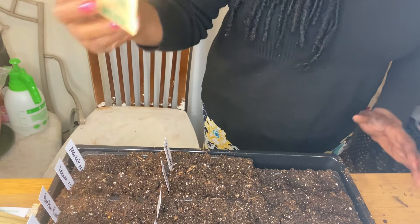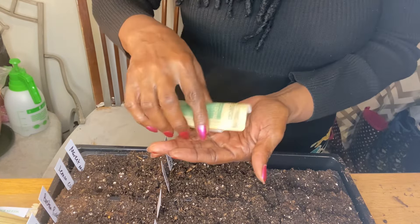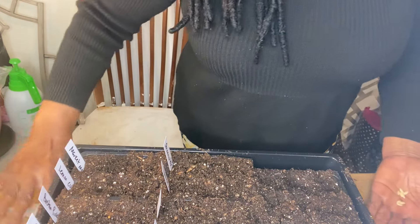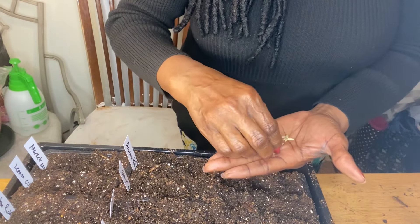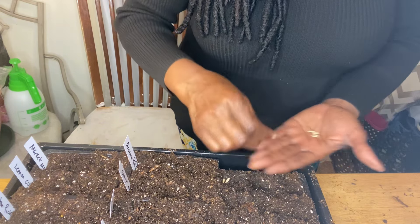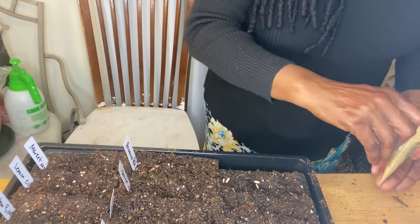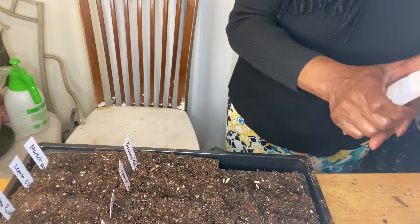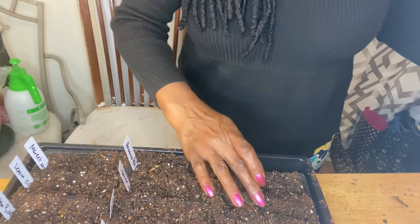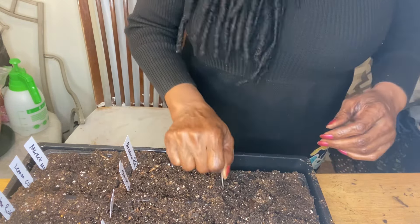And then the last cucumber we have is the National Pickling. We're going to cover those.